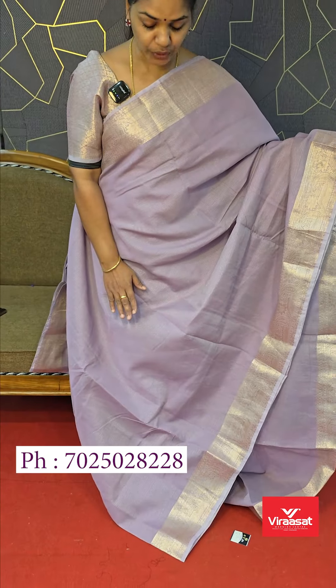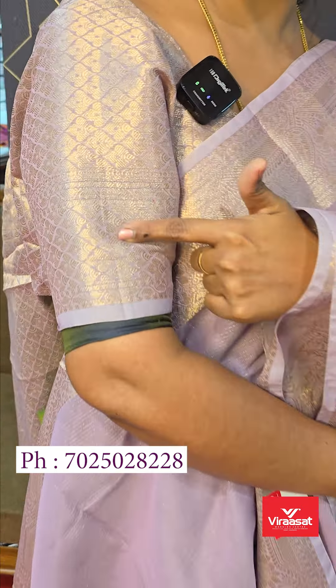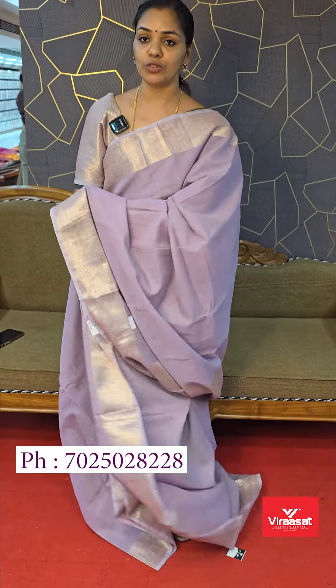It has a light lavender shade. The blouse is very special. The same metallic concept is a blouse. It is a fully brocade-style weaving blouse. It has a heavy-eyed pattern.